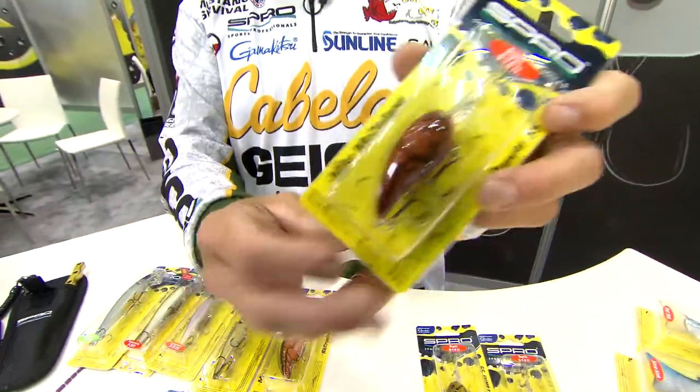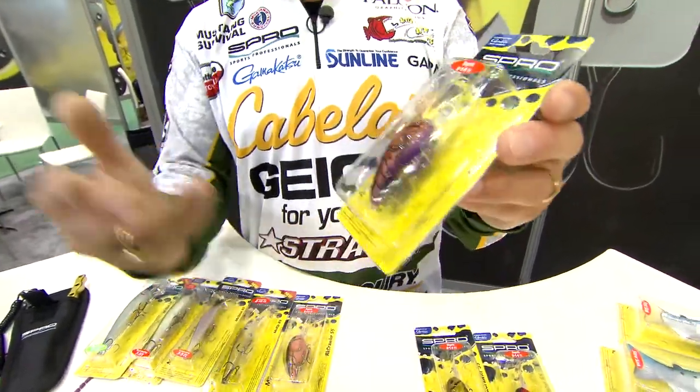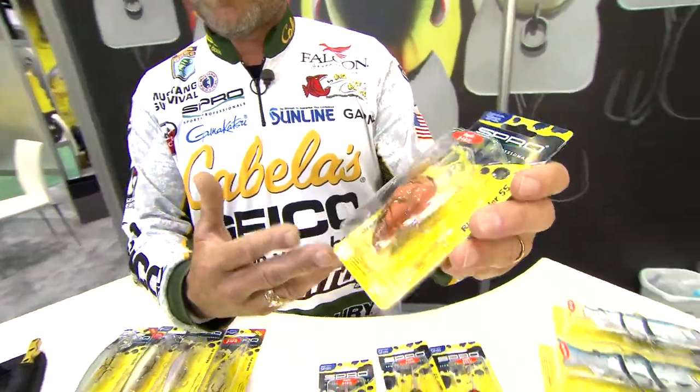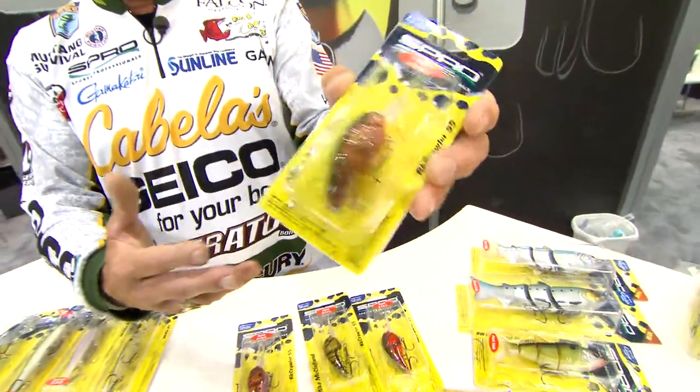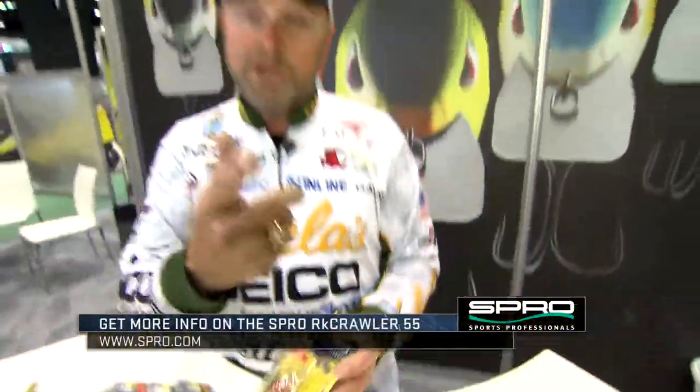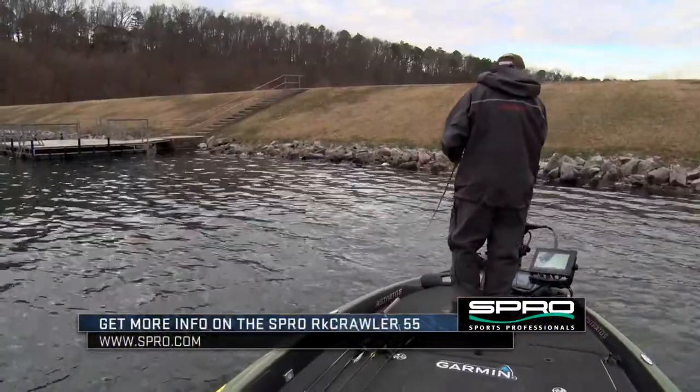Then you've got PB&J. Everybody throws a PB&J jig, they throw PB&J plastics — we've got it now in a Rock Crawler as well. And then we've got the old traditional Missouri Crawl. This is a color that for so many years was only available as a custom hand painted bait. We've got it right here in the package. So be sure and check out the new four colors of Spro Rock Crawlers.